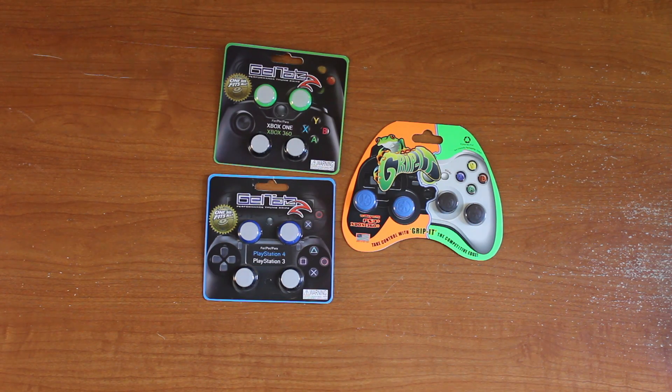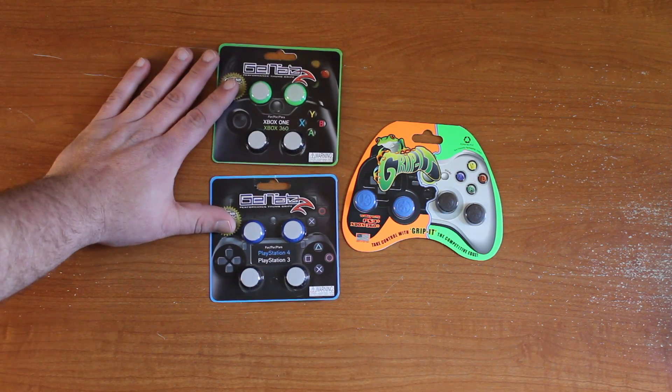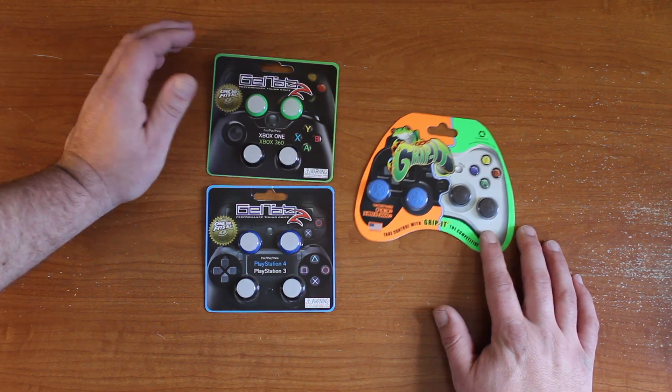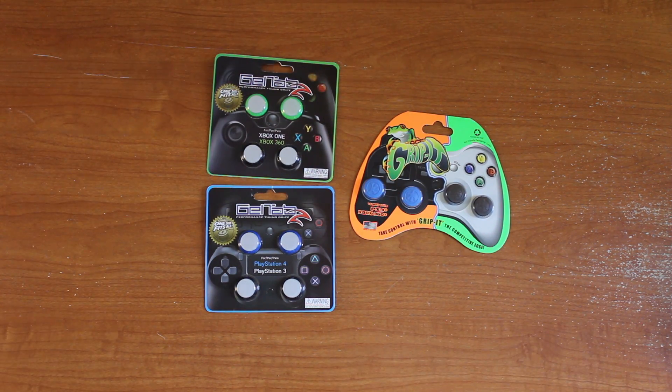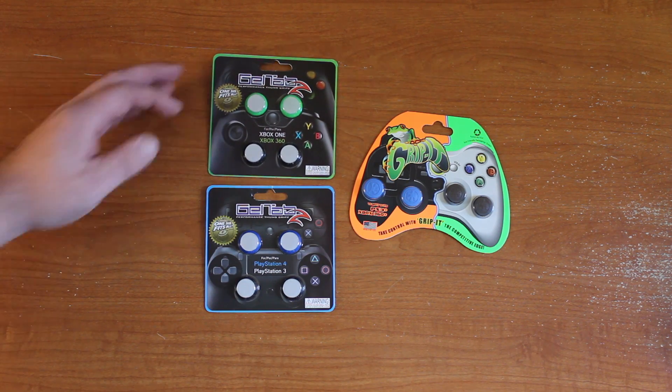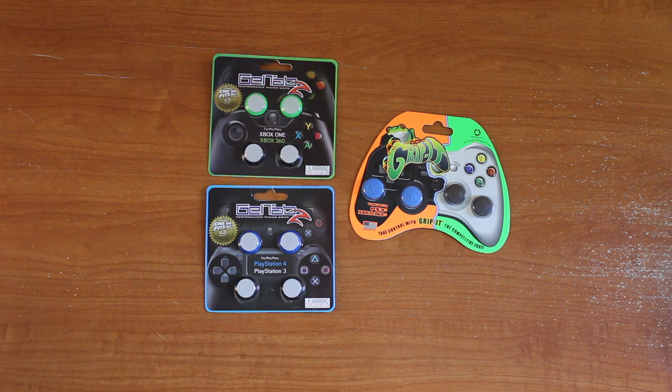What's going on guys? Briar Rabbit here. So I have been looking at these products for a little while now. They're competing products — one is the gel tabs, one is the grip it — and the primary reason that I've been looking at them is for the Xbox One. I don't find that controller to be that comfortable; I don't really like that ridge that's kind of around the edge of the thumb pad. So I decided I'd try out both of them and give a review, see how I enjoyed both of them.